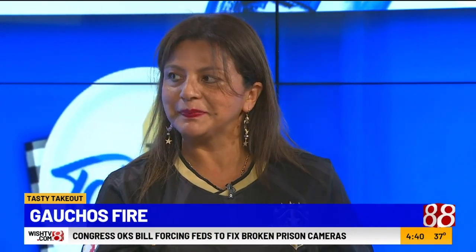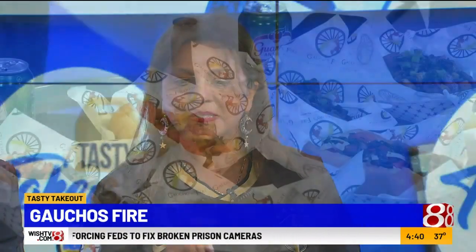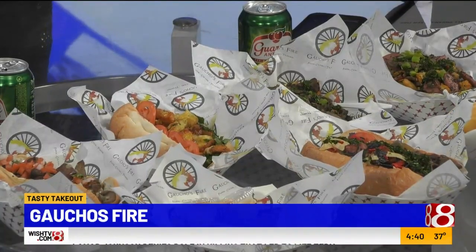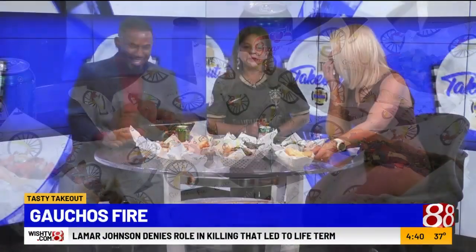Then we have our pastels — our cheese pastels and meat pastels. And these — I don't know the name of this, but I know they melt in your mouth. The cheese bread. Yes, it is really good, really fluffy. You can keep it on Drew's side.